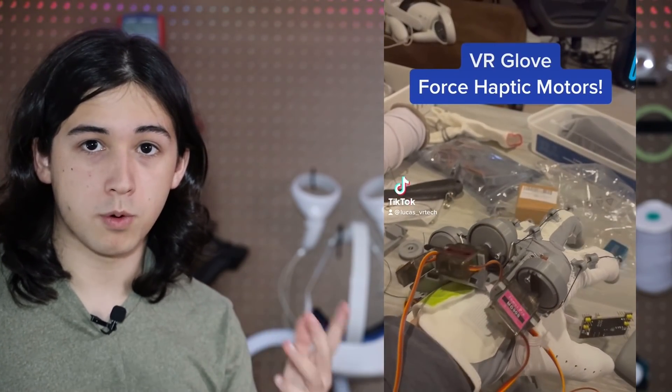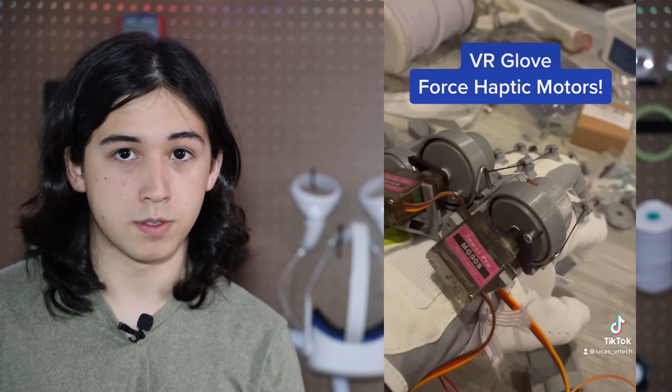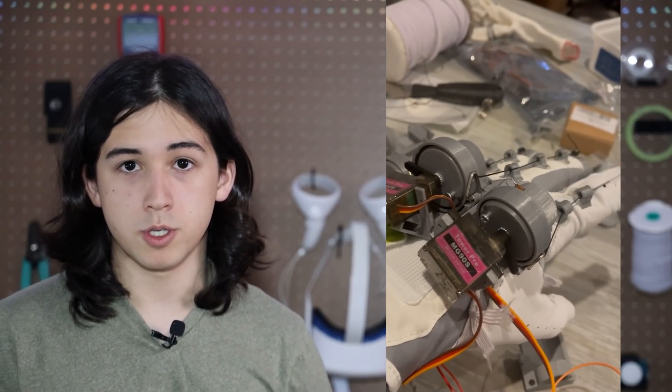Here's a sneak peek of what prototype 4 looks like — it's a haptic feedback glove that stops the strings when you grab things in game to make it feel like you're actually holding something. I'm using 9 gram RC servos to do this. We still have a lot of software work to get it fully working in VR games, but with our awesome community I'm sure we can get there.